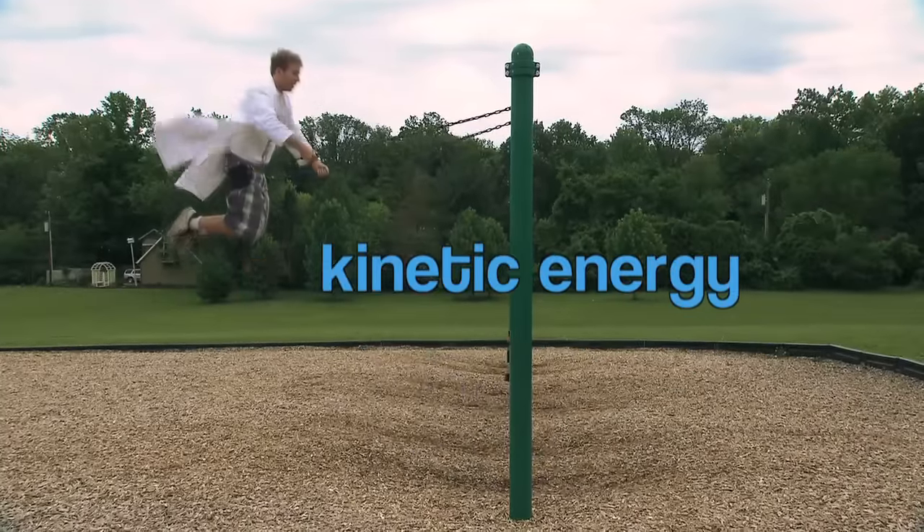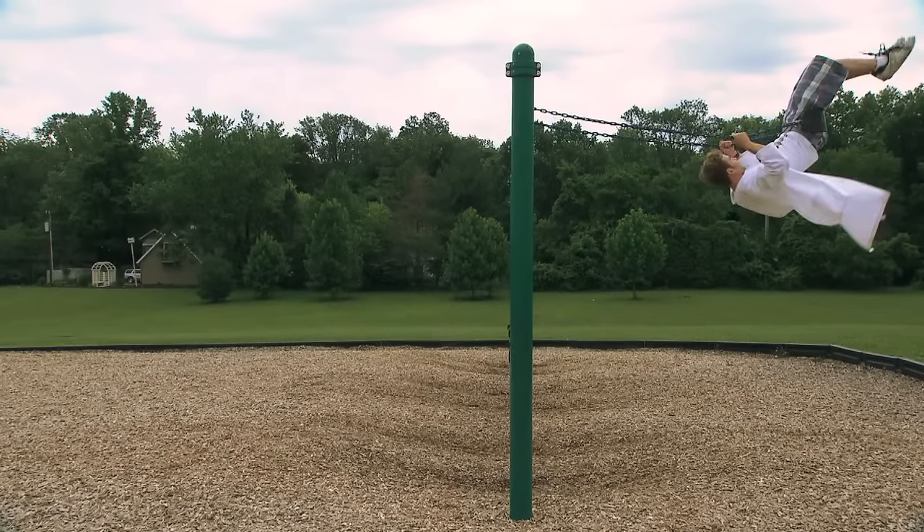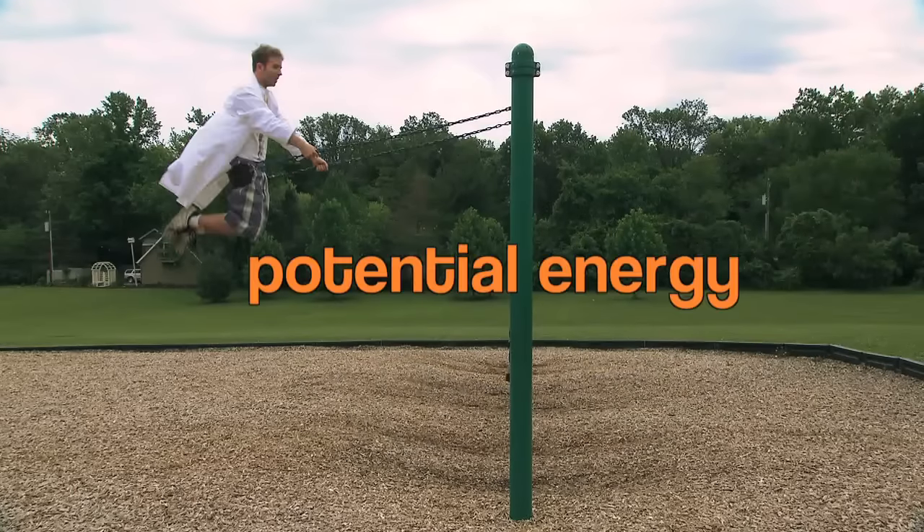The higher you go on the swing, the more potential energy you have. So even though you're not moving at the very top of each swing, you can think of your height as your potential for speed. It's kinetic energy stored as potential energy. So more height is more speed just waiting to happen.